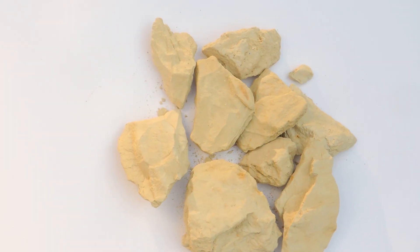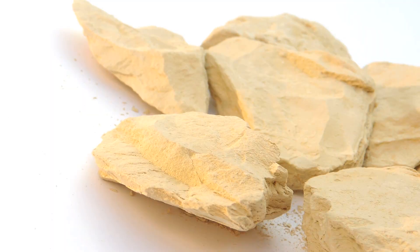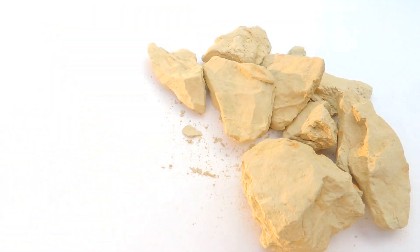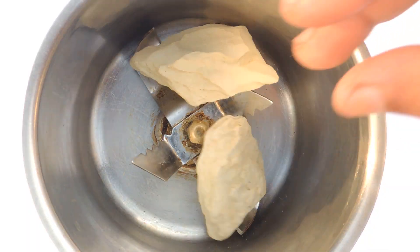Now we are adding fuller's earth, or multani mitti. This mineral-rich clay can effectively absorb oil, dirt, sweat and impurities, leaving the skin clean, soft and supple. It also gives a cooling effect.